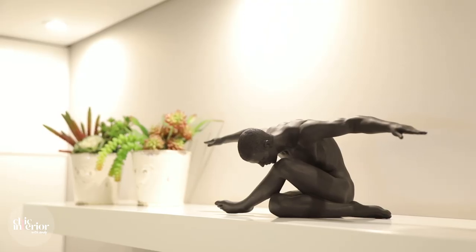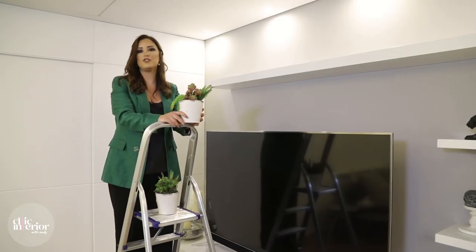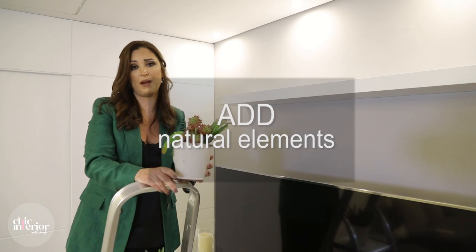Chocolate, artwork, Lego, candles. You need to add natural elements such as plants.